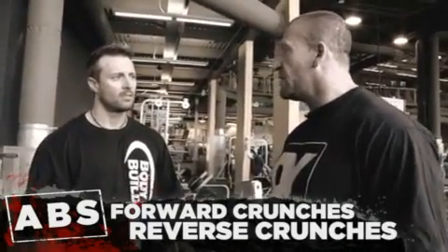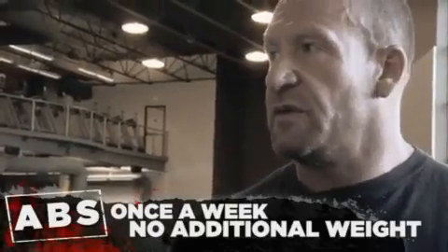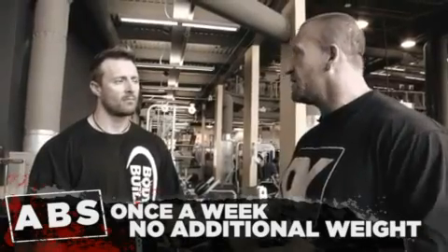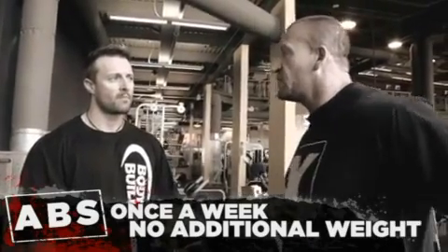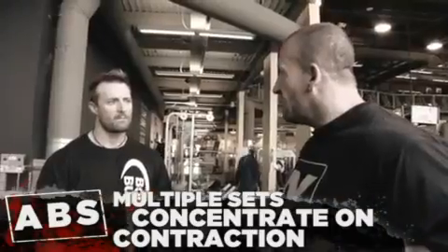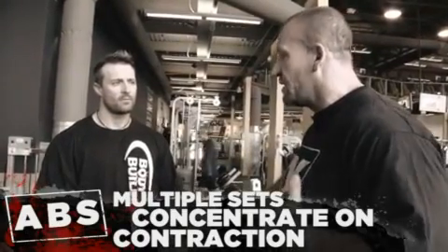You can do ab work once a week when you're in a mass cycle, but I wouldn't recommend using extra weights because it's going to build thickness in your obliques and spoil your symmetry. I'll do several sets concentrating on the contraction and having more control, especially when you go on stage — controlling your abdominals with the posing means you need to be connected with the muscle to be able to control them.